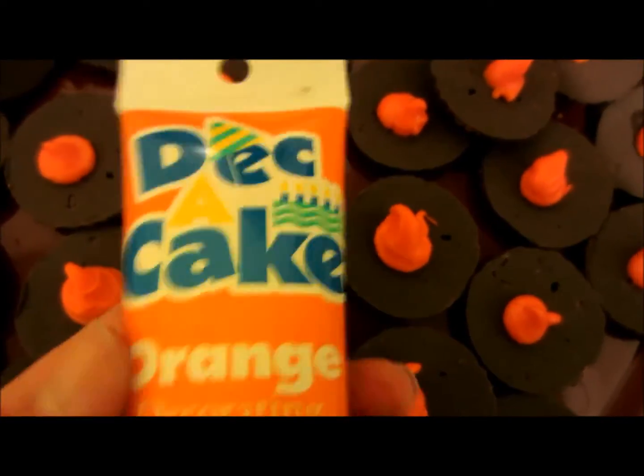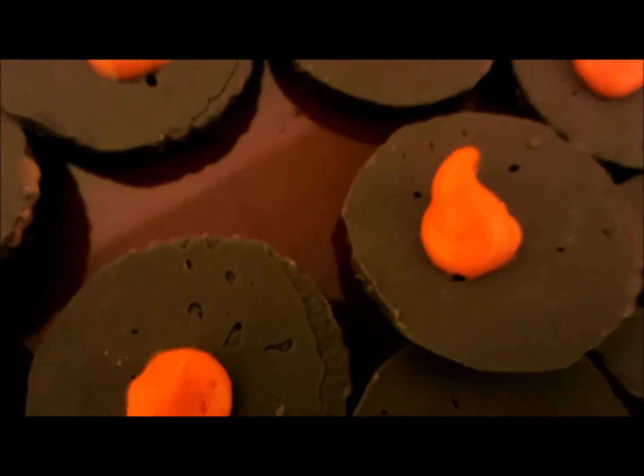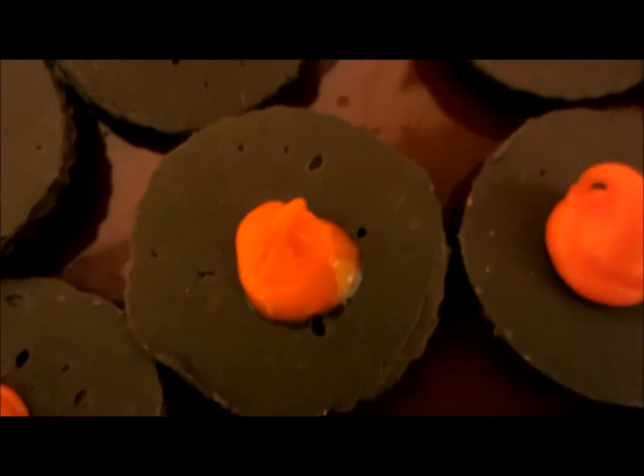And now we've added a dollop of orange icing. Just however you dollop it on there. This is not the final product, so however you put it on there. See that one got a little bit runnier, but okay.